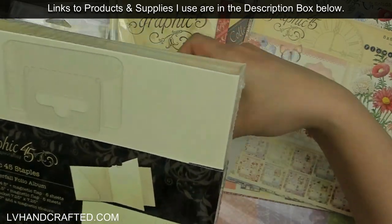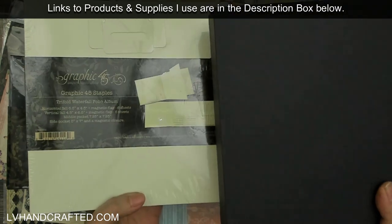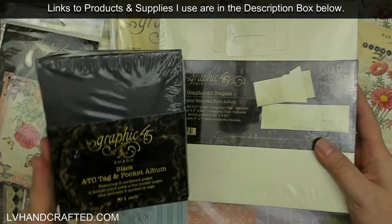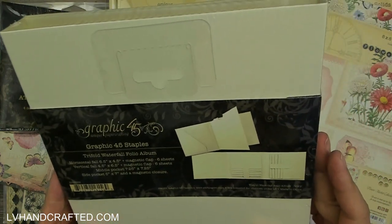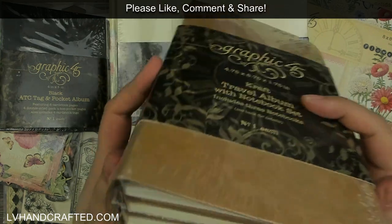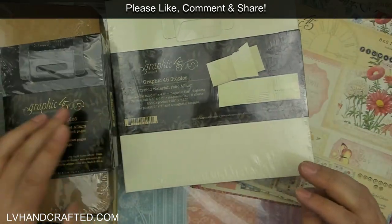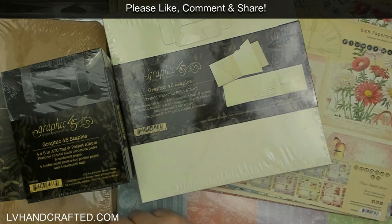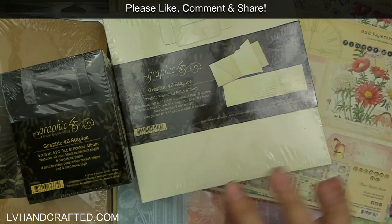I wasn't sure exactly which album I wanted to use for each collection, which is why I wanted both. For the same reason I picked up another trifold waterfall album — this time in cream, because when I picked up the first one only black was available. So now in both the trifold waterfall folio album and the ATC tag and pocket album I have both the cream/ivory version and the black version. I also picked up another kraft travelers album with three notebooks inside — I really love these, they make really good gifts. I'm thinking I'll cover this one with Flower Market.